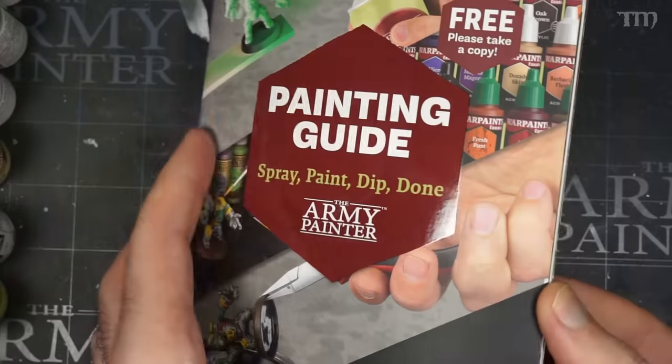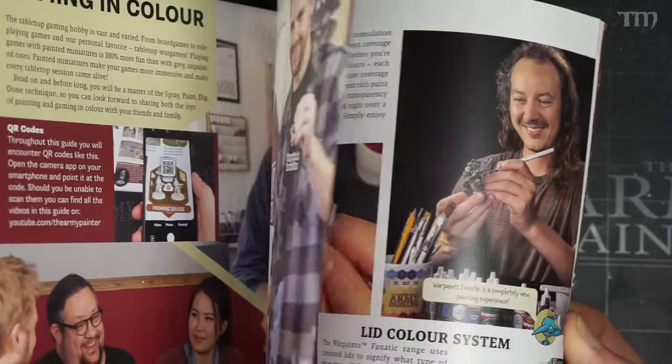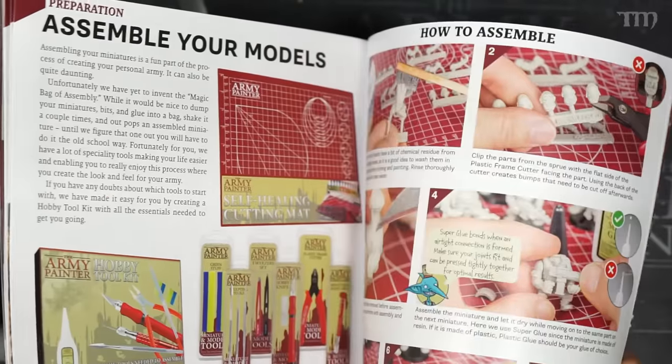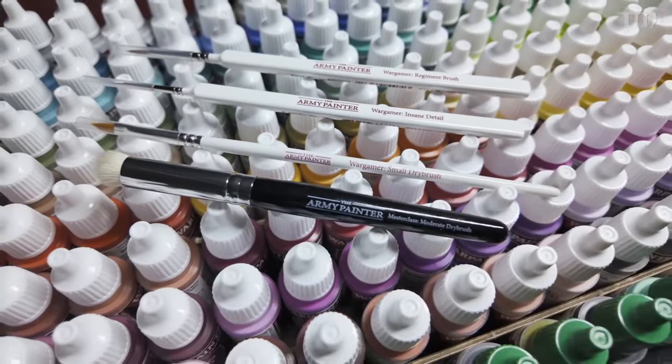Also, this set came with some literature, paperwork, stickers — people love stickers — and there's also a really nice new painting guide that they've produced, which is especially great for getting information to new people in the hobby. It covers everything from building to clipping to painting and priming and all that kind of stuff. There are also four brushes in there: a regiment brush, an insane detail brush, a small dry brush, and a master class moderate dry brush.